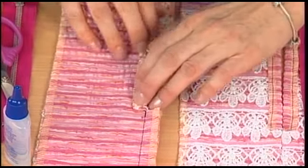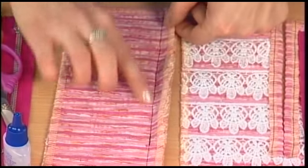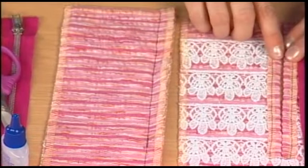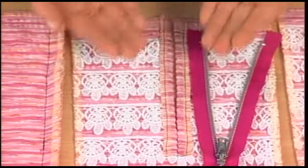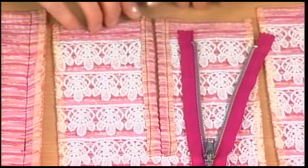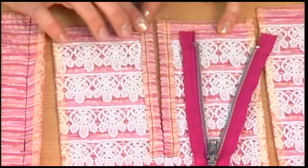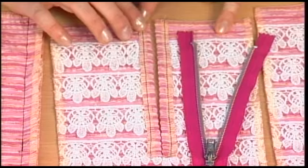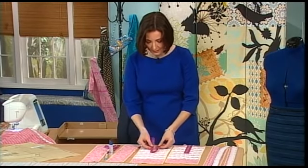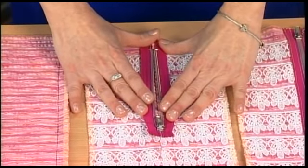At that point you can fold open the seam allowances. You would remove the basting stitches and fold the seam allowances from the wrong side to the right side so they cover the embellishment where the zipper is going to go. I used contrast stitching here to show you where I basted those seam allowances down in place. At this point you're ready to sew on the zipper, and you're going to sew it on right over those pressed open seam allowances.